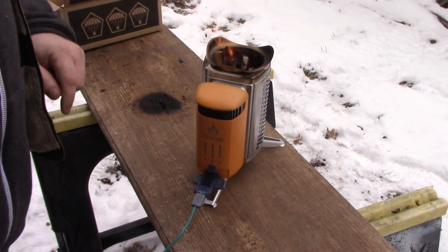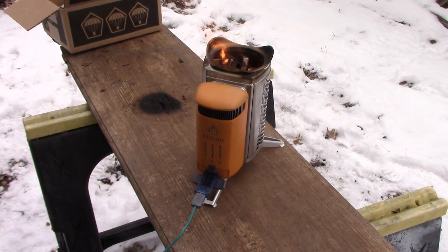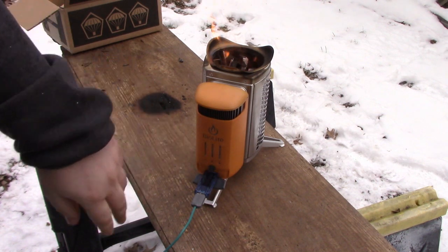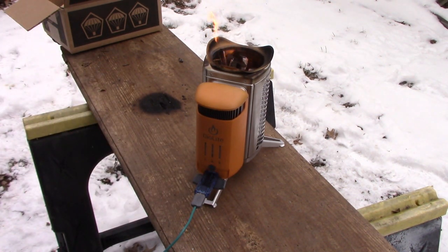With any of these fan-assisted or gasification stoves that I've had, once you get them cooking you gotta keep them going because they burn so quick and so efficient, which is nice for cooking. And especially for something like this where you're charging your phone and stuff — it's good — but you definitely gotta stick on it. You can't go wander off in the woods to go find a tree to cut down and come back and expect it to still be going.